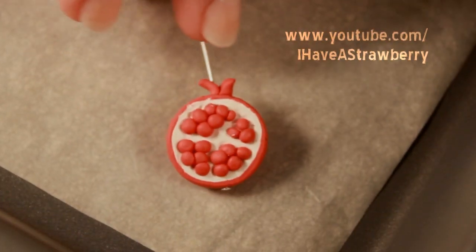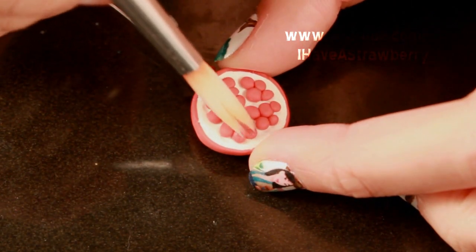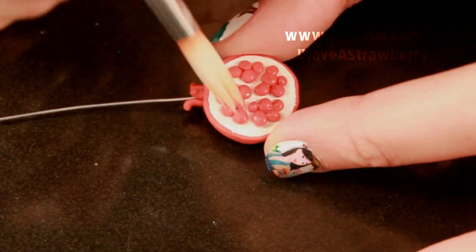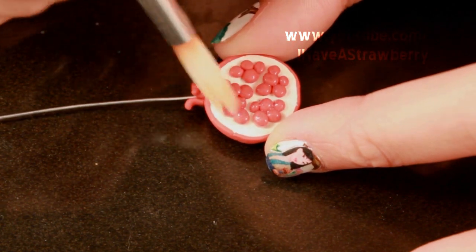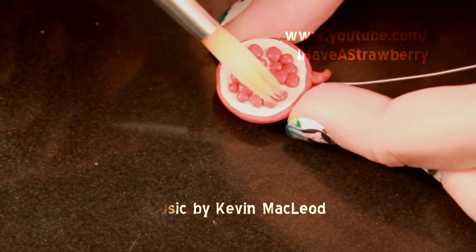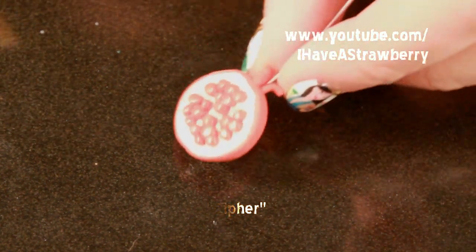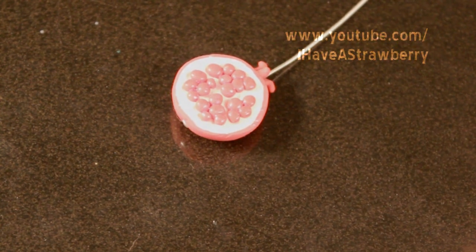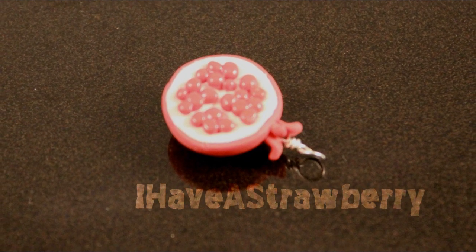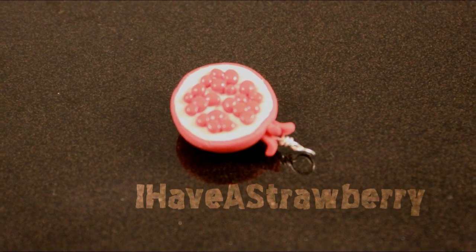At this point, bake the charm. After it's baked and cooled, you can glaze the entire charm — or, as shown here, glaze only the inside. Thank you for watching; don't forget to comment, rate, and subscribe.